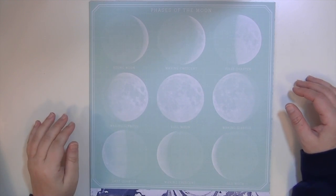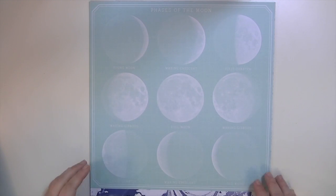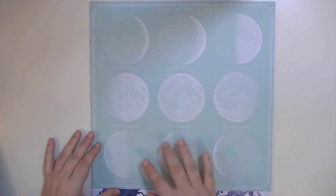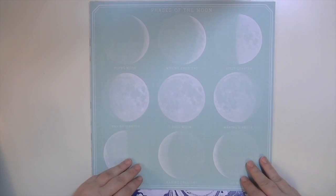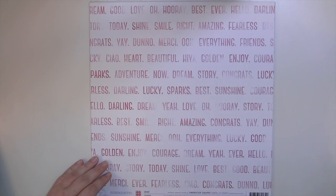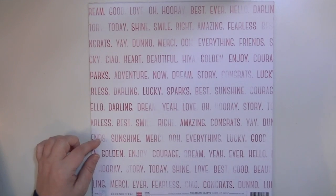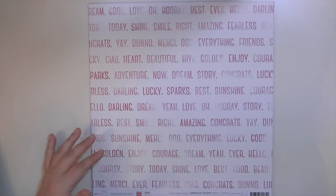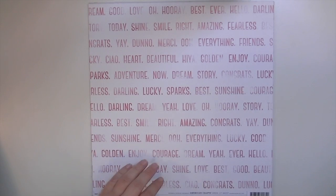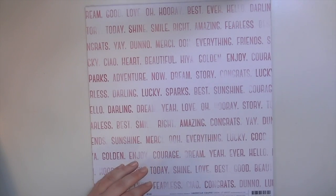Let me show you these couple of papers so you can see the full sheet, and then I'll zoom in so you can see the patterns. This is called Phases of the Moon — it's very cool, it has all the different phases of the moon. And then this one is called XOXO. I just love these — they're not really watercolored, but they're just like not perfectly stamped words, I guess is how I would describe it.